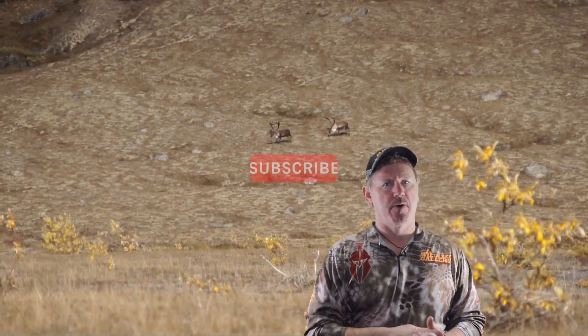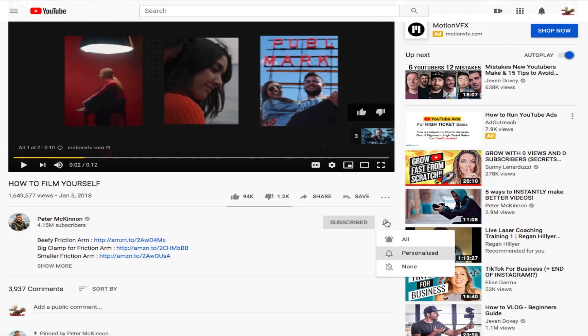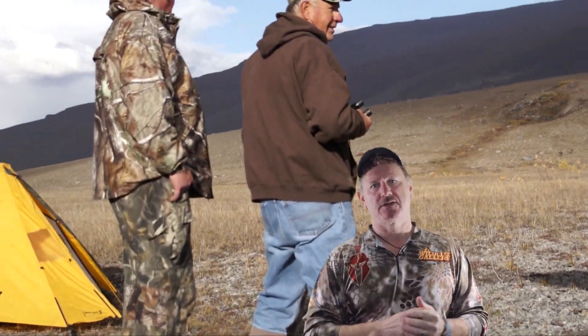Be sure to click the subscribe button, and when you do that hit that bell — it'll help notify you the next time I have another training video or a video like this one giving you great information on where to go on your next Alaskan adventure.